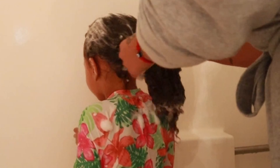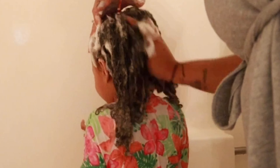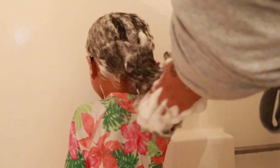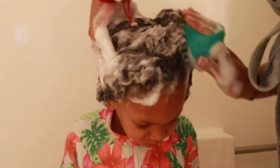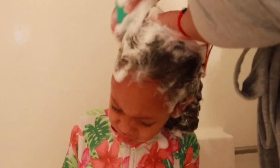I do focus very much on her scalp. I put the shampoo on my hand and go in circles all throughout her hair, making sure her scalp is getting a good scrub.